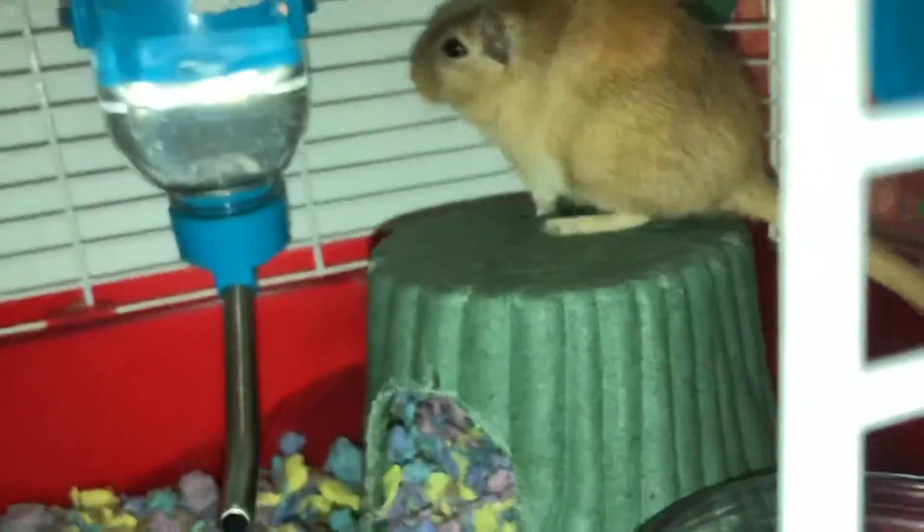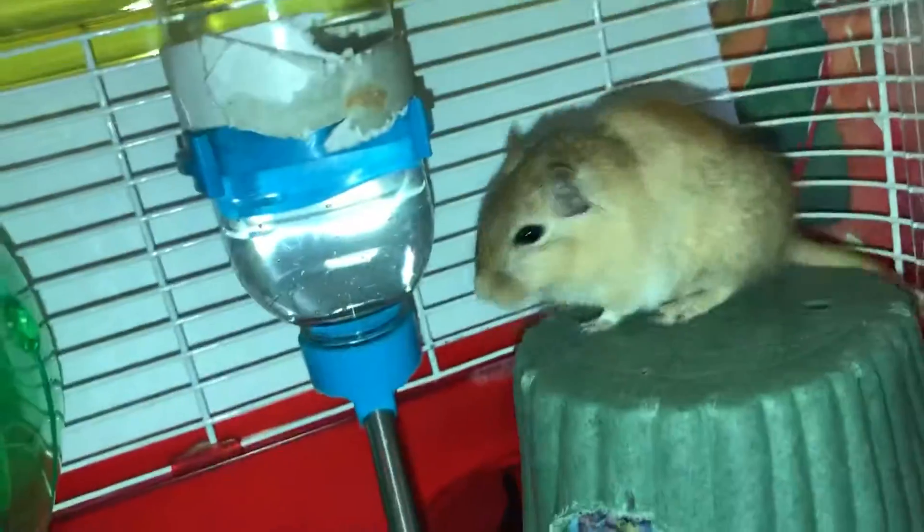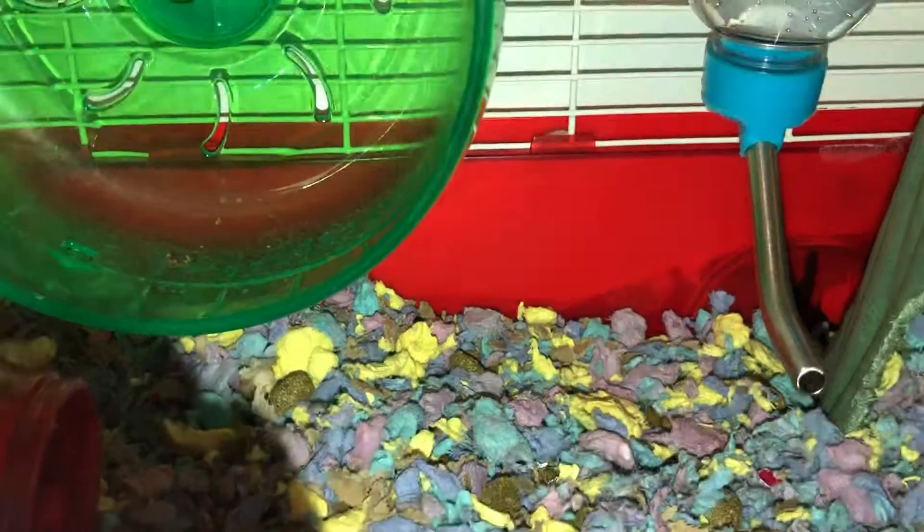You can put gerbils in an exercise ball as mentioned earlier, but don't take it outside unless the surface is smooth. When your gerbil is in its ball, keep an eye on it so it won't come out or get hurt.